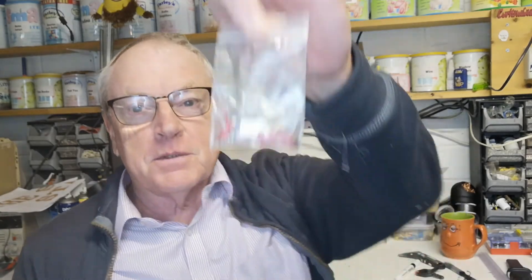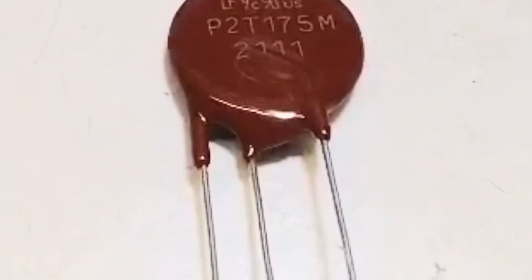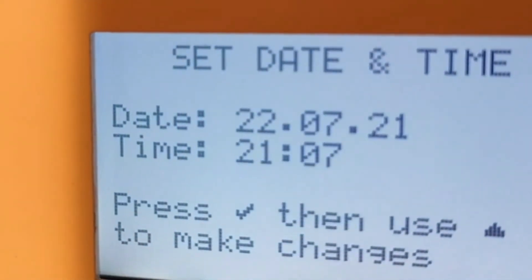So there you have it then — that's the two components changed, those are the old bits and pieces. The third leg on the thyristor is just an internal connection that, as far as I can see, is not used, so don't worry about it. After switching the thing on it did a self-test, and then I had to set the clock.